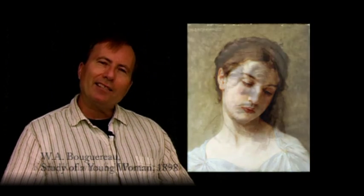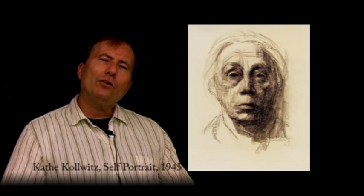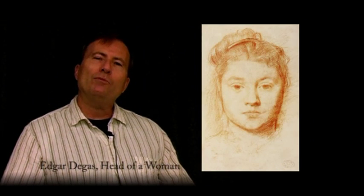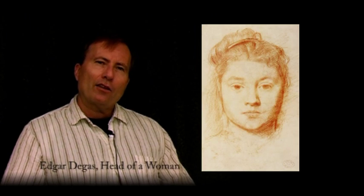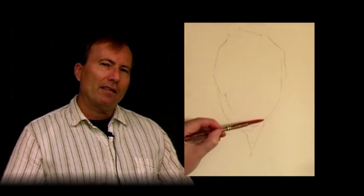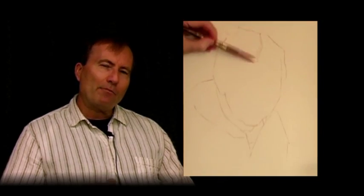Portraits that move and stay with us are those that tell a story and connect us with a shared humanity. The best works are those that present a monumental description of form and an empathetic treatment of character and personality.